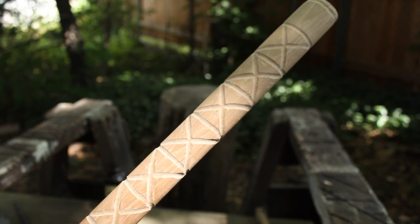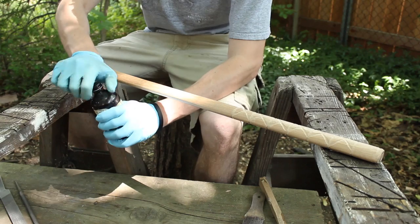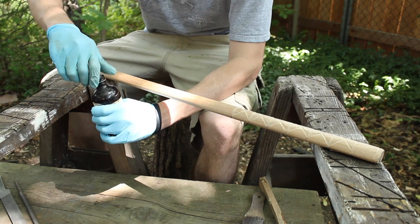So I finished inscribing the handle there, and now I'm going to stain it with my birch oil that I made in the tomahawk video.